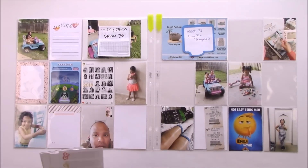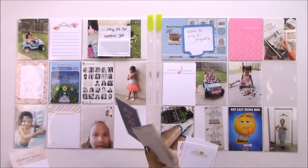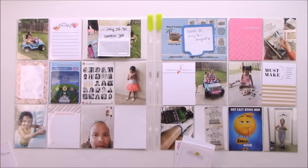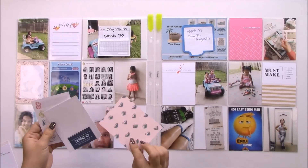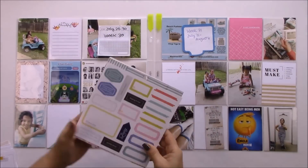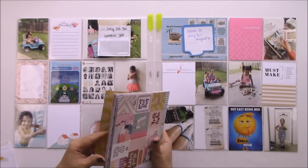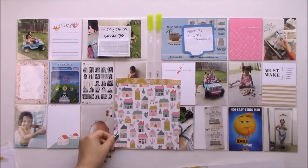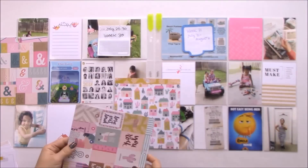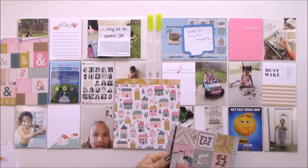I'm going to start with the process video now. I'll choose the cards, but my challenge for this week and for the first month of January that I'm sharing on the Citrus Twist blog is to get your process together so you can catch up with 2017 and be even more successful documenting your memories in 2018.